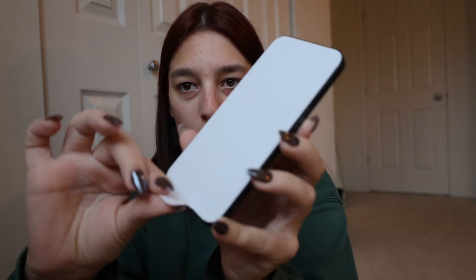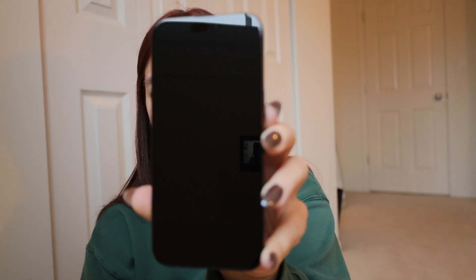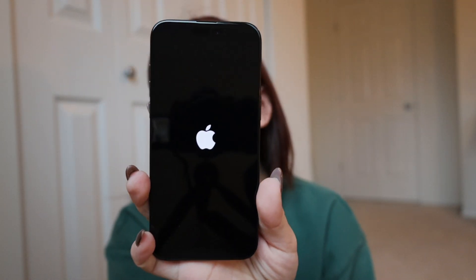Let's open her up. Whoa, that is gorgeous. She is so beautiful. Do I change the SIM card and then turn it on? Hold on, I have to Google it. Guys, I'm so excited. I can't wait for this new phone.